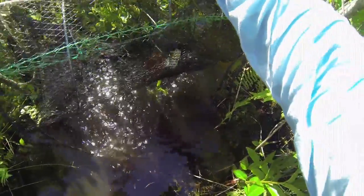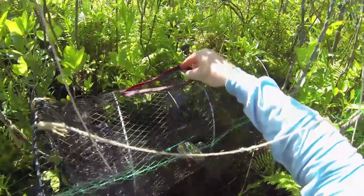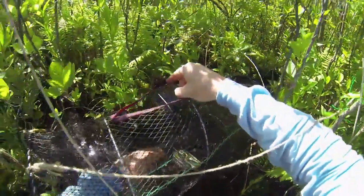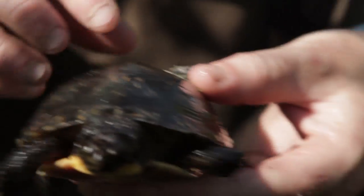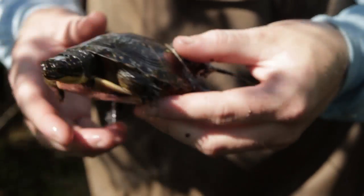This trap actually has two little Blanding's in it, and it looks like one of them has a radio on it, which is really neat. All of the turtles that we catch get weighed and measured, so that's what we're going to do right now.